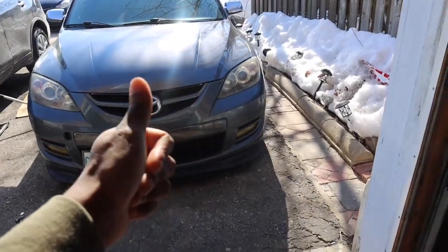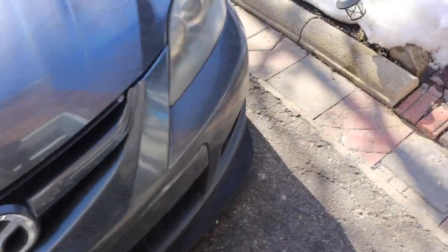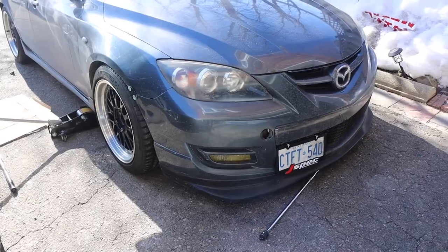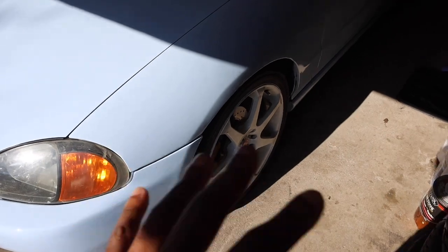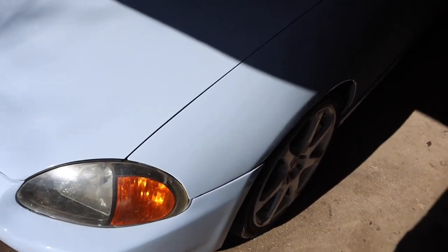I can just imagine clean wheels, the whole car nice and clean, lowered a bit more with a slight bit of camber — this thing is going to look so good this summer. We also can't forget the Del Sol — the Del Sol has its wheels too, and that setup is going to blow this one completely out of the water once it's dialed in. It's going to look way better.